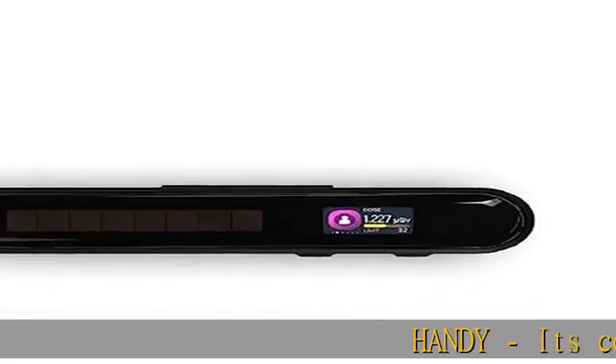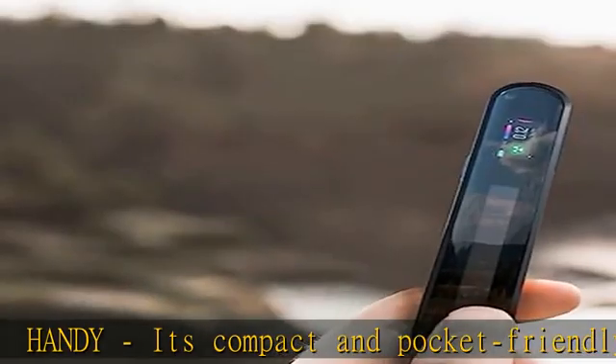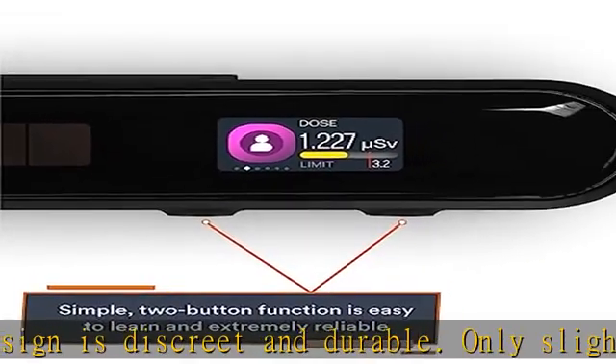Handy — its compact and pocket-friendly design is discreet and durable. Only slightly larger than a ballpoint pen, the Geiger 2 is a full-featured handheld dosimeter that tucks easily into a pocket, purse, or backpack, so it's always ready when you need it.